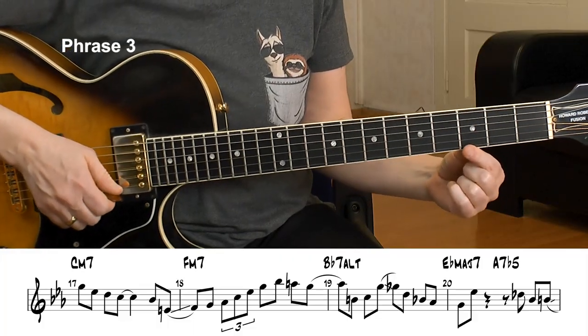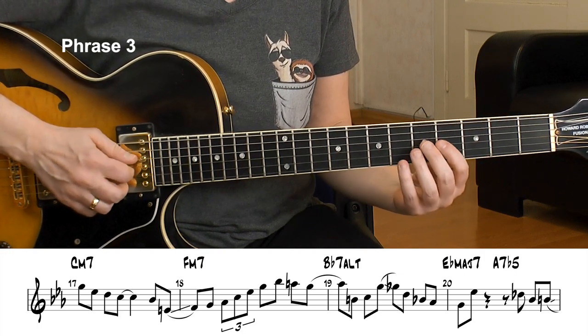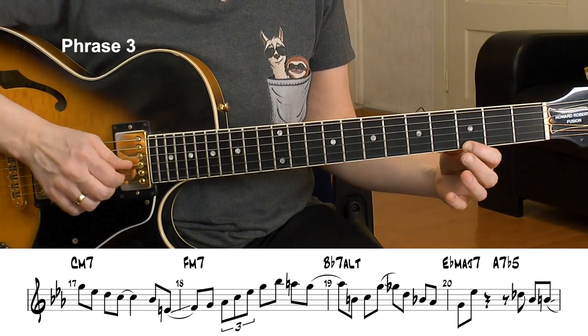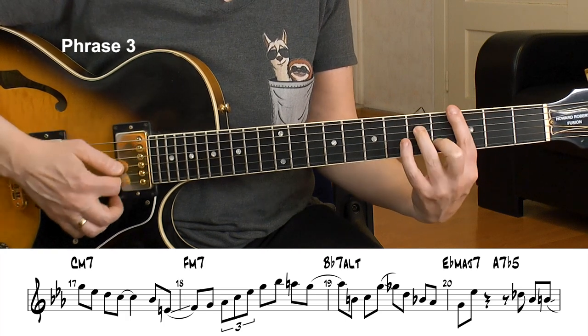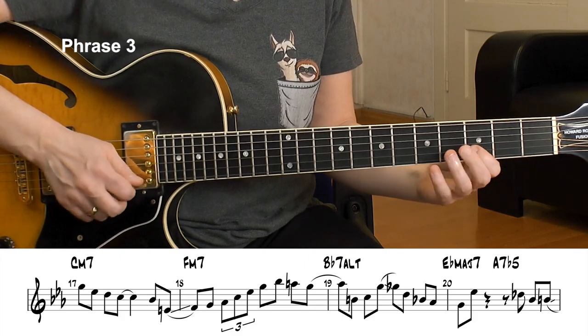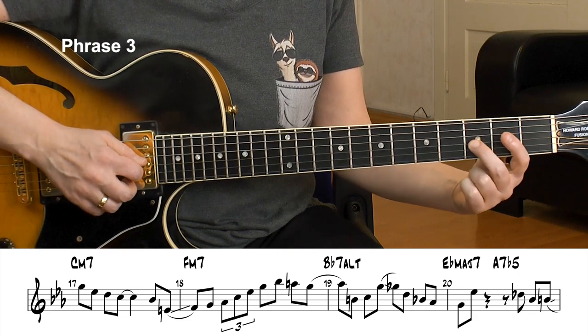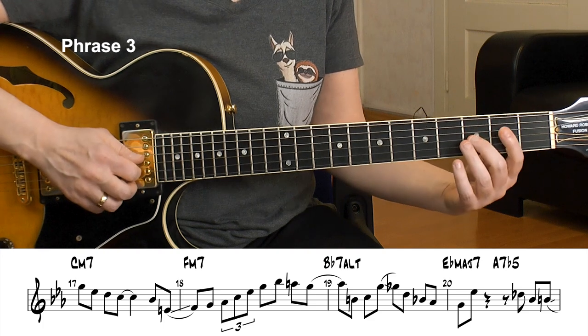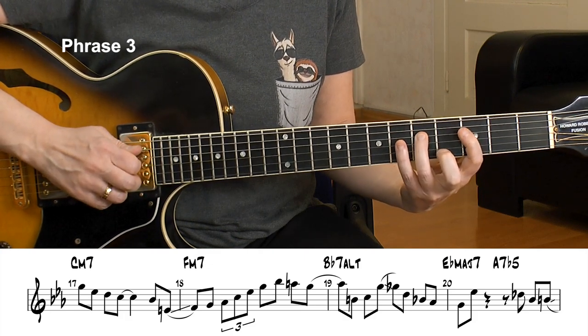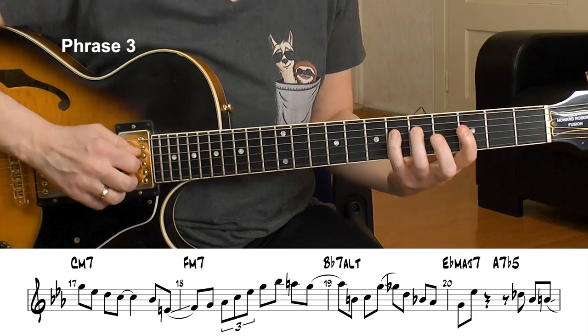Welcome to the A2 section — here are the first 8 bars. We start with the Cm9 arpeggio, the resolution from that D half-diminished, G altered to Cm. Now a little pickup — BbE into the F — we are now on Fm7. And I play in the F Dorian scale, and now an Ab major arpeggio — we had that already. Ab maj7 is perfectly fine over Fm.